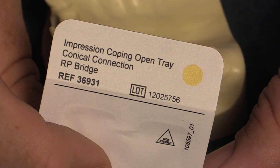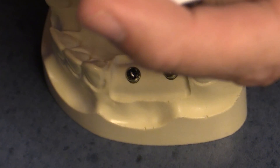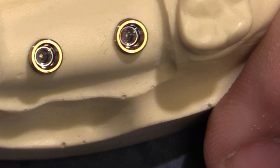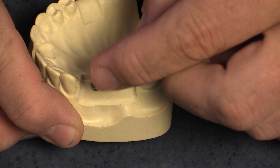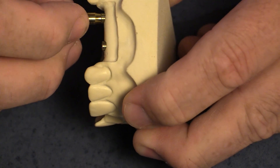It's critical not to use an engaging impression coping here because that would capture the internal aspect of the conical connection rather than the top of the platform shift. This would result in a vertical intolerance — the bridge sliding up and down — which can cause stresses leading to fracturing of the porcelain or the screw. The bridge impression copings will have a B on the side and have little wings that stick out. I usually orient the wings buccal-lingually so I can add stabilizing wire later.